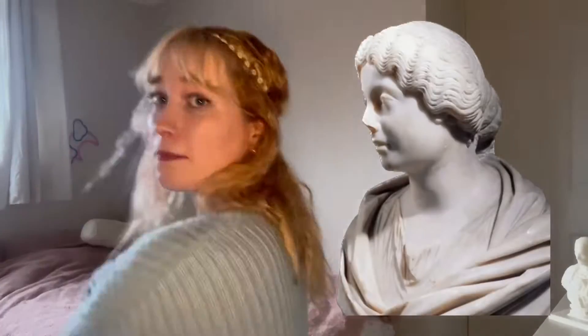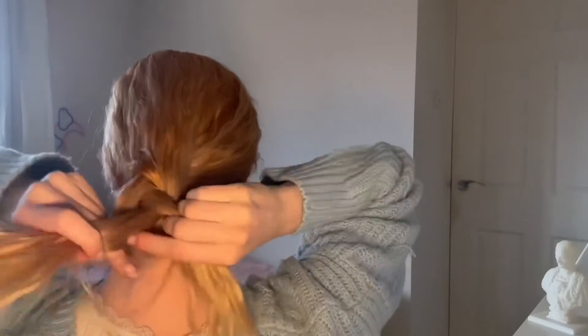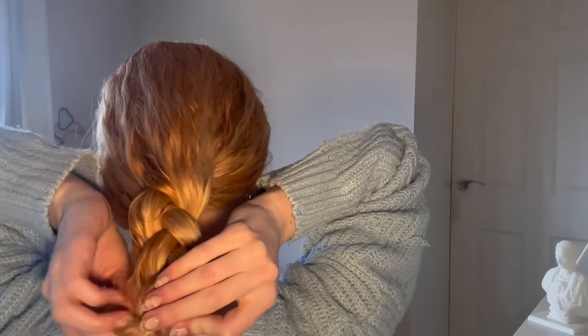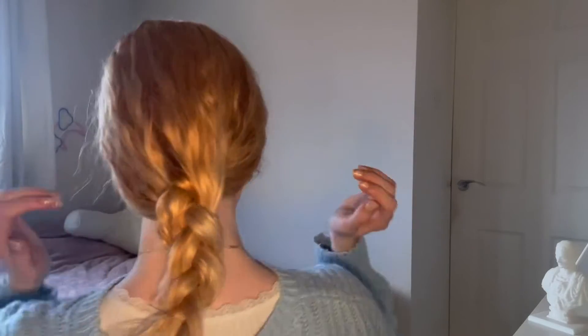Originally, women in ancient Rome loved a simple hairstyle like letting it fall behind you and putting a band around your head like that. Or just a simple plait fastened behind your head with a large pin. Sometimes ribbon or a similar material was used to wrap around your head for some extra decoration as well.